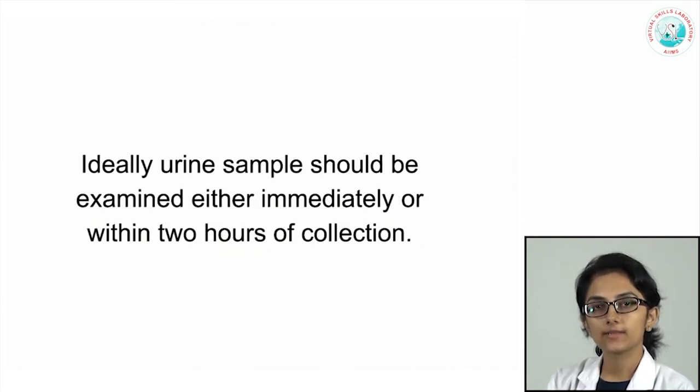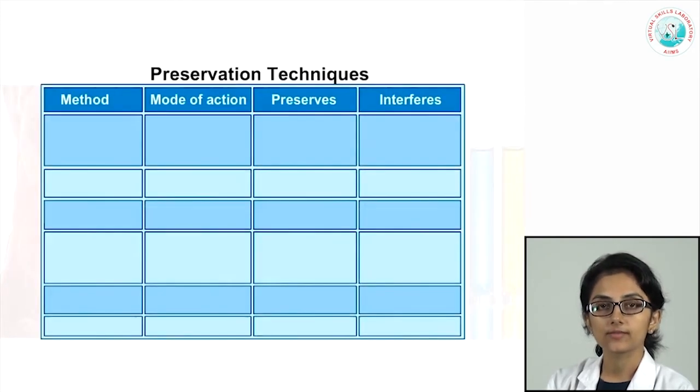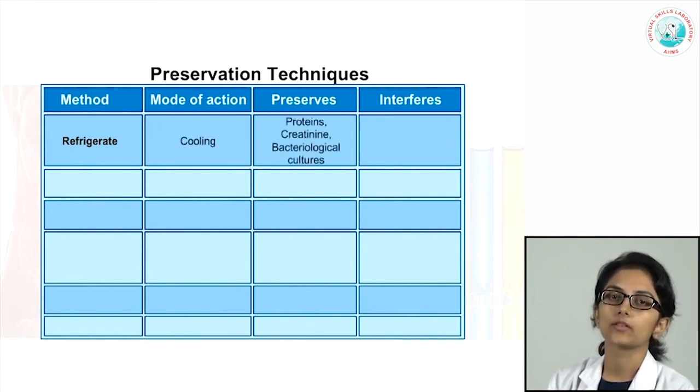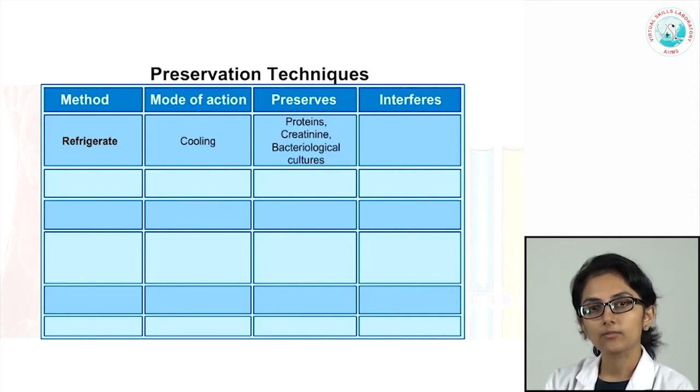Ideally, urine samples should be examined either immediately or within two hours of collection, but when this is not possible we should use preservation techniques. The most common is refrigeration, which helps to preserve proteins and creatinine and is also good for bacteriological cultures. We must remember that before doing any dipstick examination, the urine should come back to room temperature.